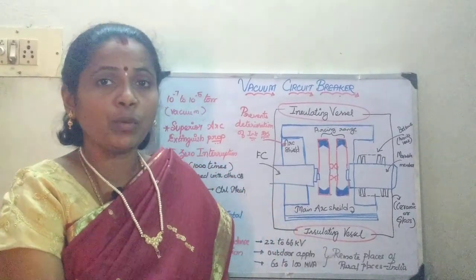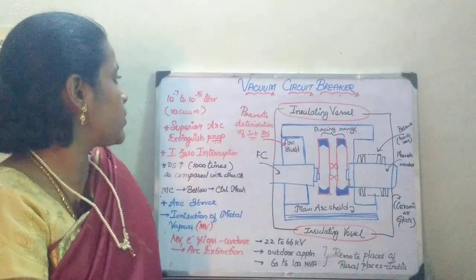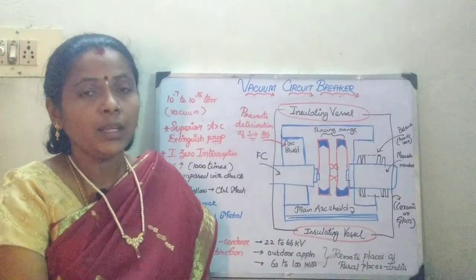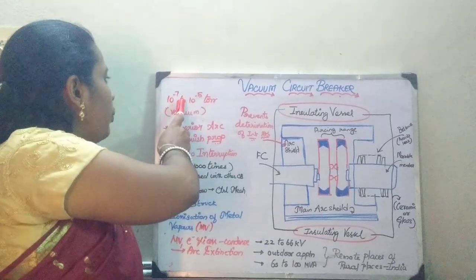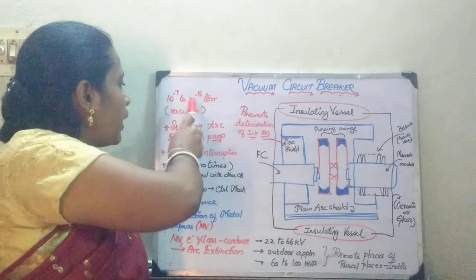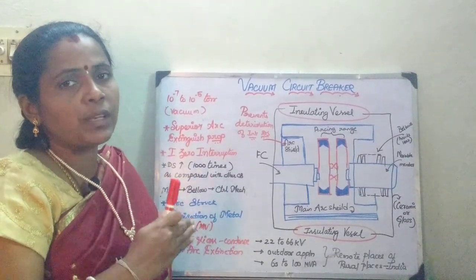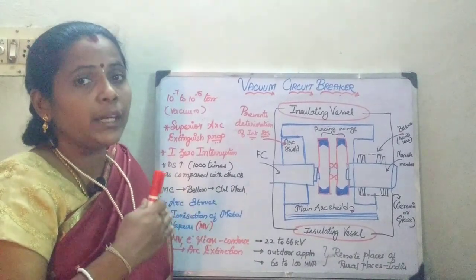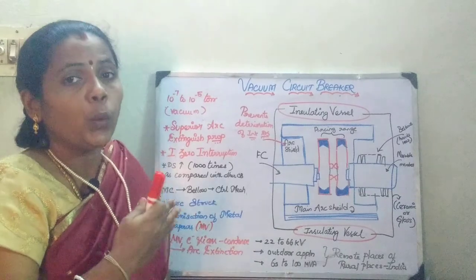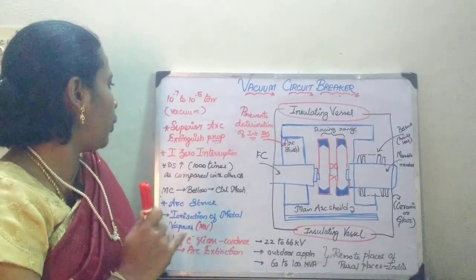In today's session, we will be seeing about the vacuum circuit breaker. In a vacuum circuit breaker, the vacuum is maintained at the range of 10 power minus 7 to 10 power minus 5 torr. Whenever the fixed and the moving contacts are maintained at this vacuum level, it is going to exhibit a very high, superior dielectric arc quenching property.